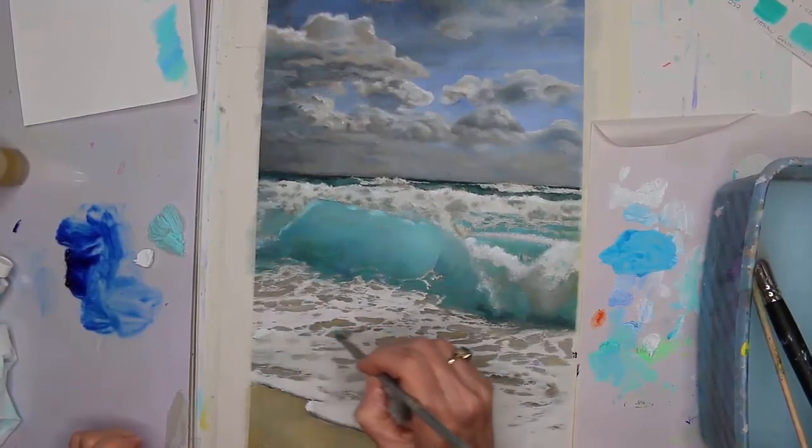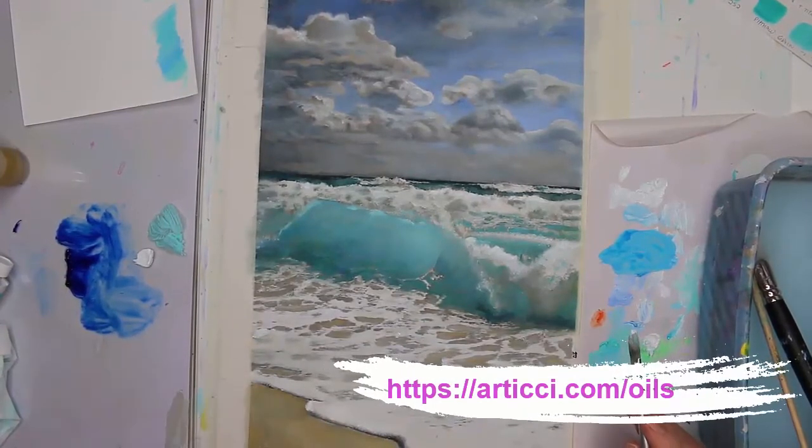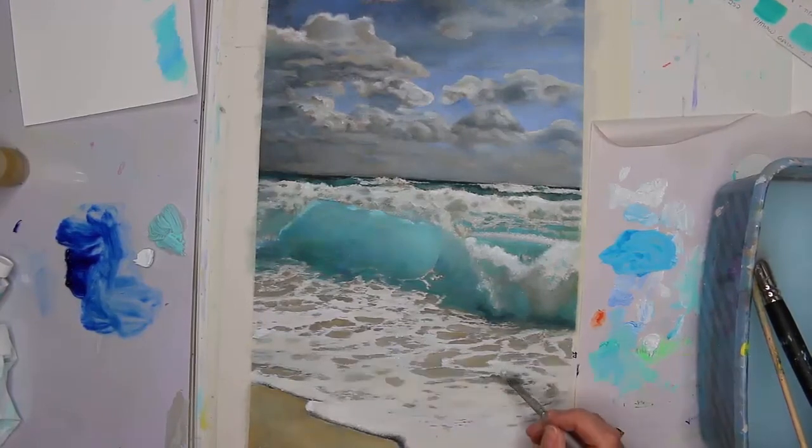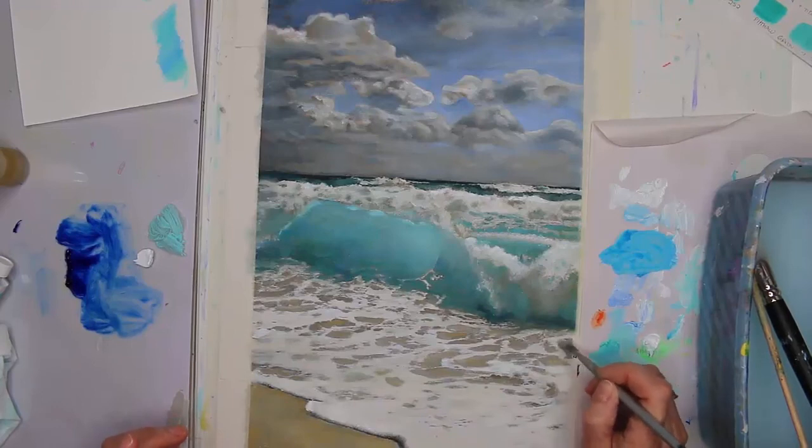If some of the things I'm talking about you'd like to understand more, we have a free guide you can download on oils — explaining traditional oils and also the water-soluble oils. Do download that; it's a wonderful little guide and it's free. And if you'd like to see some of the things I do with mixed media and water-soluble oils in my abstracts, my abstract flower Attic course is a wonderful course to give you an idea of how to come up with interesting compositions and how to use water-soluble oils mixed with other mediums.